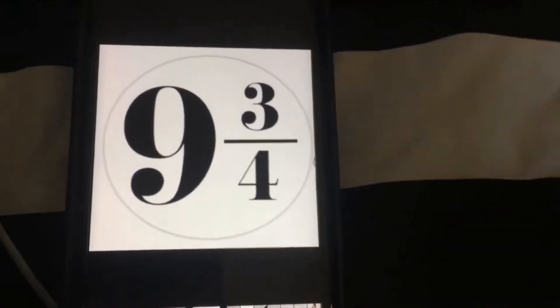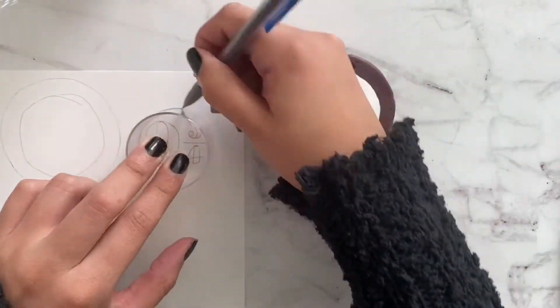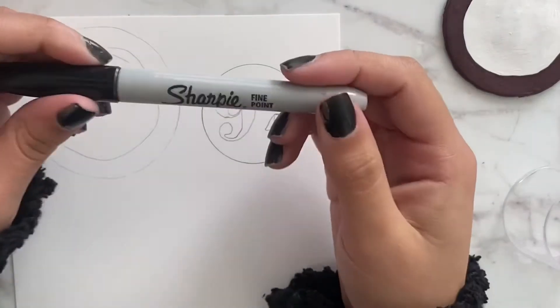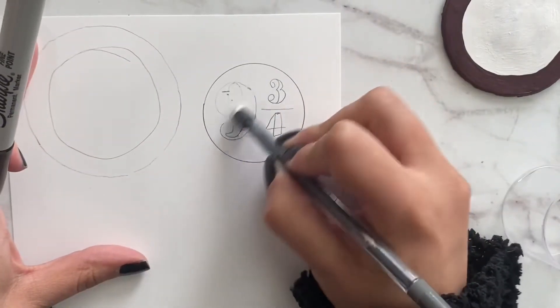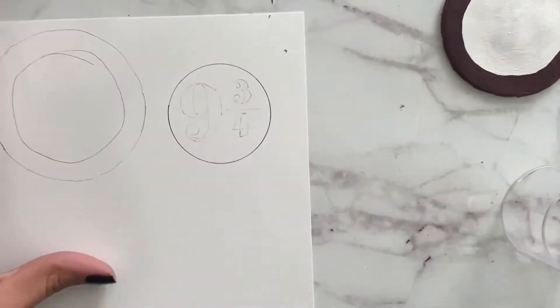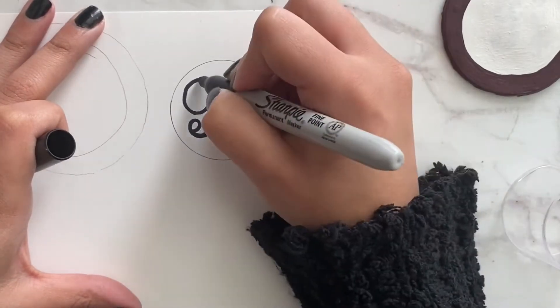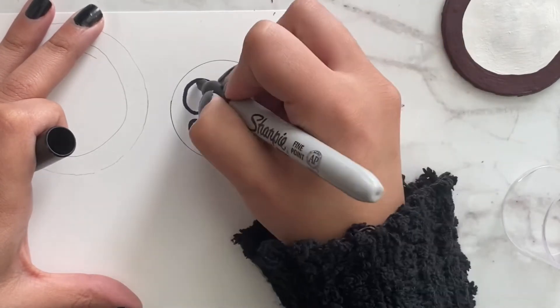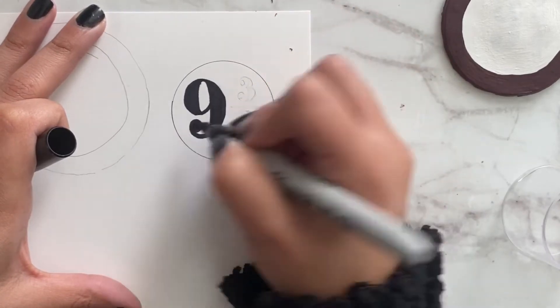If you remember my Stranger Things video, I traced the nine and three quarters design with my phone. Then using another circle I made a circle around the nine and three quarters, erased my pencil markings, and used a black Sharpie to outline and fill in the number nine and the three quarters. No matter how good my freehand writing is, I just couldn't get the Roman numerals perfect — this way it came out symmetrical.